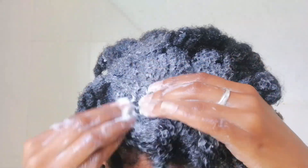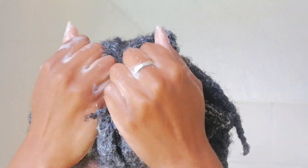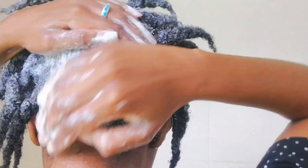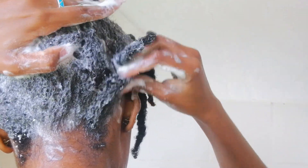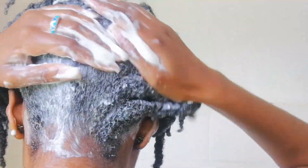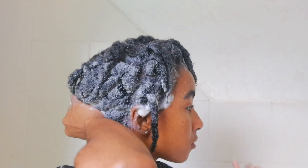I'm massaging my scalp very gently because I do have nails and they're currently quite sharp. Once I'm done applying shampoo to the scalp, I scrunch my hair so the shampoo gets onto the length of my hair. I also focus a lot on the back because there tends to be a lot of buildup there after braids, making sure everything is nicely covered and clean.